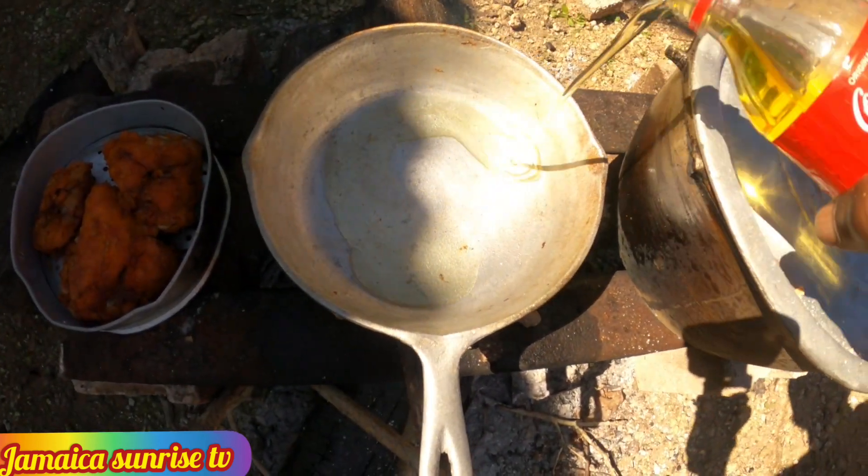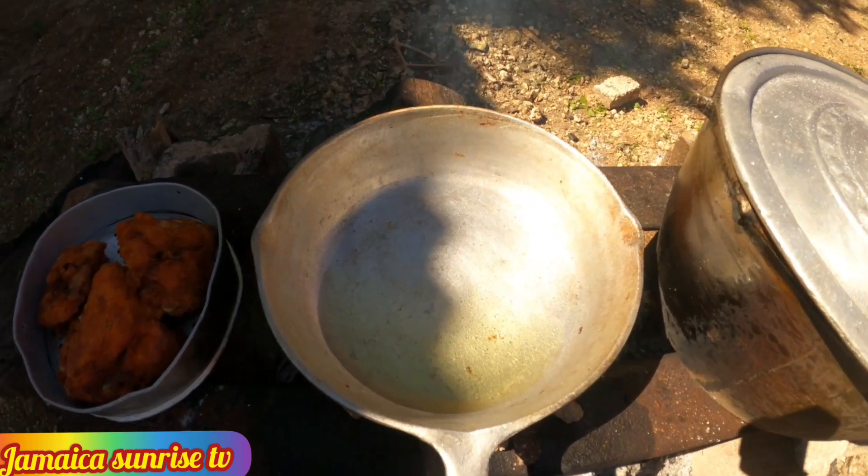I'm gonna make some gravy. Remove this and come with a fresh pot to make some gravy. Now I'm cutting them up — this is my onion, garlic, skellion, thyme, and pepper. This is what I'm going to use to make my natural gravy. I'm just going to put a little oil in the pot — not too much, just a little.